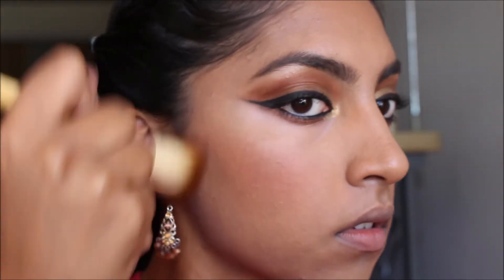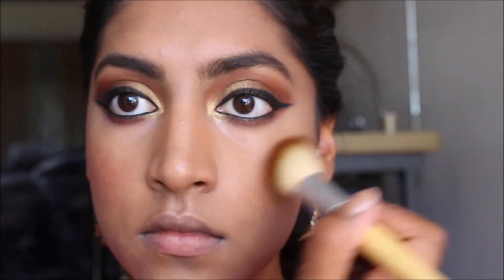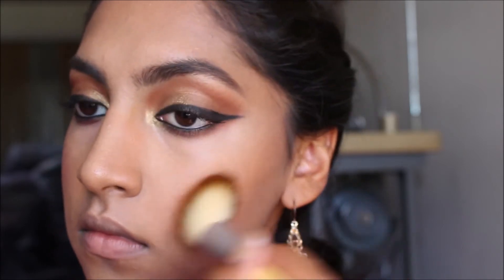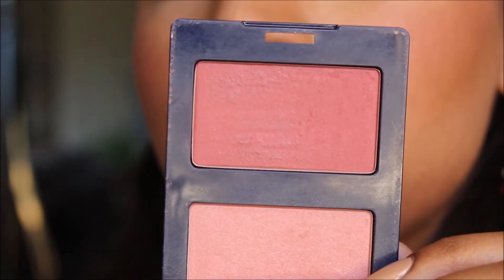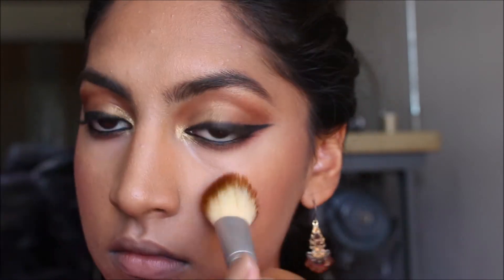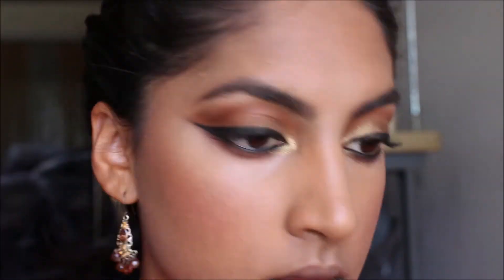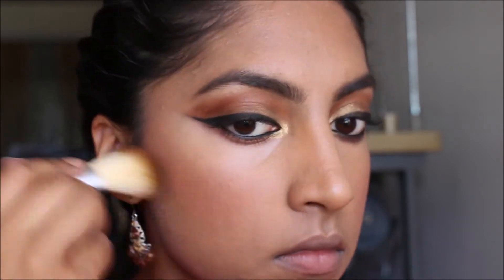So what you are seeing here is a lighting difference — I did not actually tan myself that much. I apply rosy blush on my cheeks with a heavy hand. I do this because every time a wind comes, my blush is the first thing to go. So I tend to put more blush and put it all the way up to my temples, which helps lift up my cheeks.